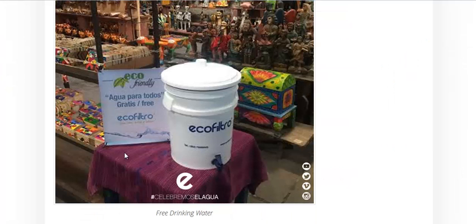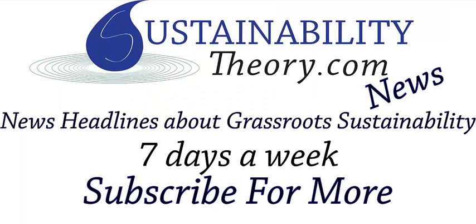I will link to this article in the description. If you'd like to see more news headlines like this, subscribe to my channel. Have a great day!